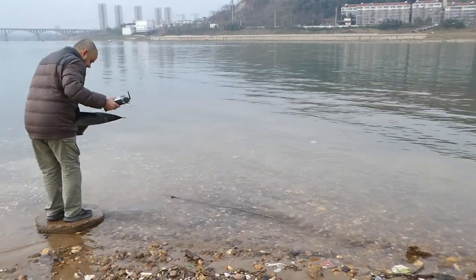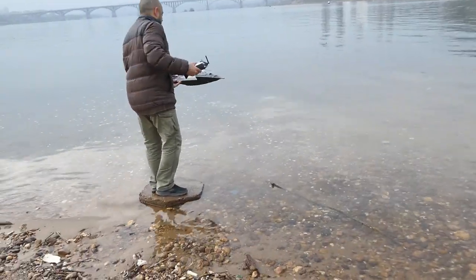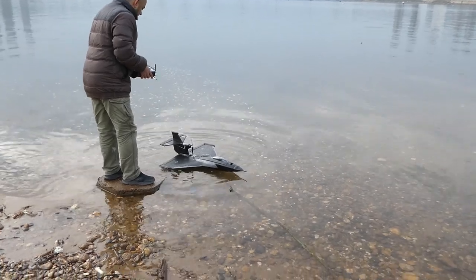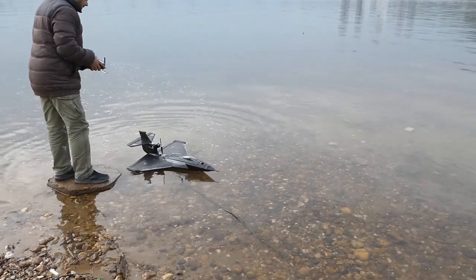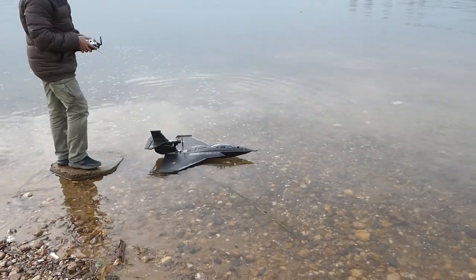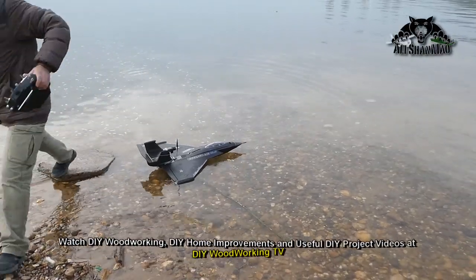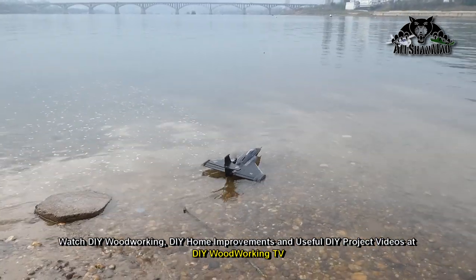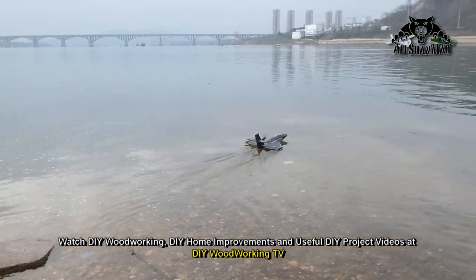That's a nice place for a pilot to stand and fly. Let me just double check all the control surfaces are working in the right direction. Good — here we go, and hope it flies well.